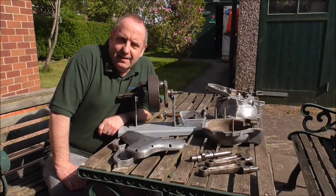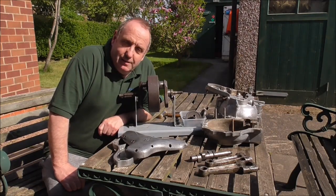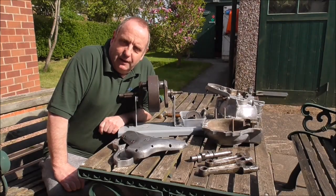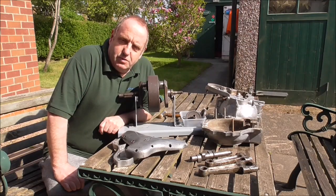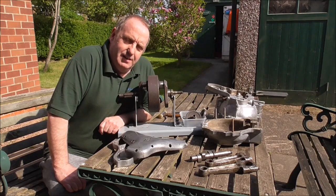Hi folks, welcome back. Different view today — it's a nice sunny day here in Staffordshire. I've just been speaking to Michael Waller a little bit on YouTube, said hello to him. As I mentioned in the last couple of videos, we're going to start looking at a BSA engine project.